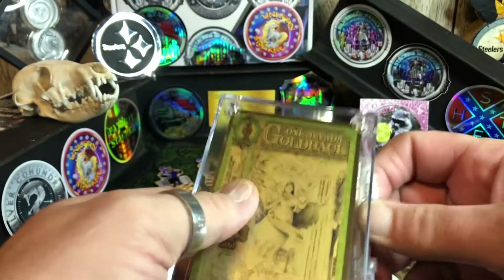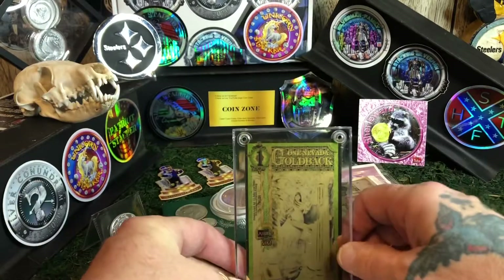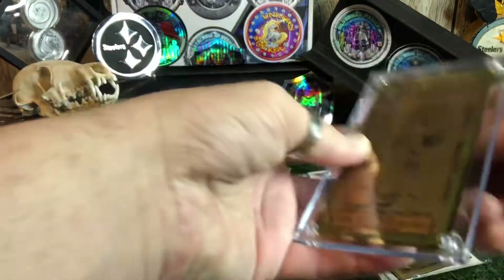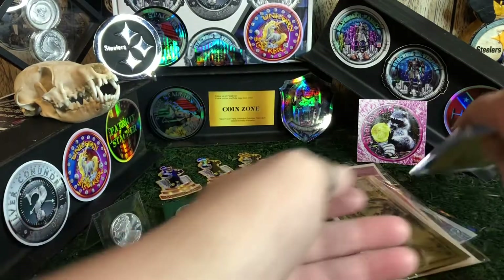It's a Nevada gold back. And the little stand will be in there with it, so you can get it to your house and display it. Boom, there you go — display your little gold back you got.